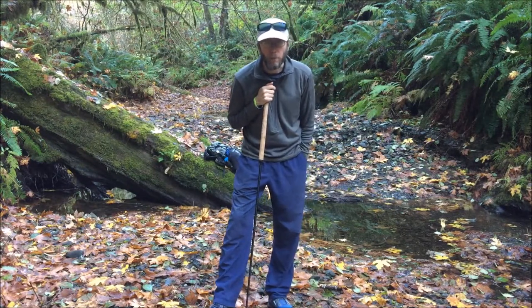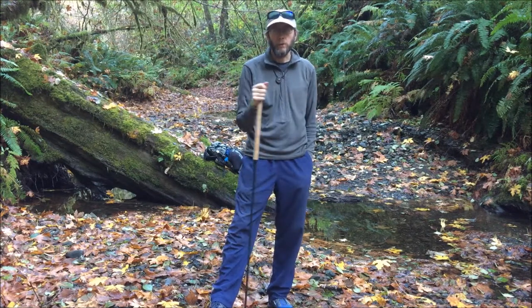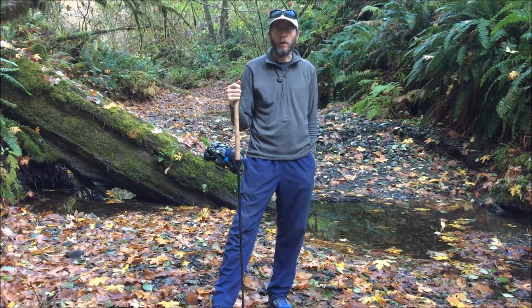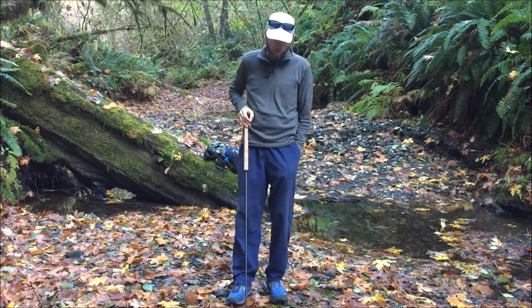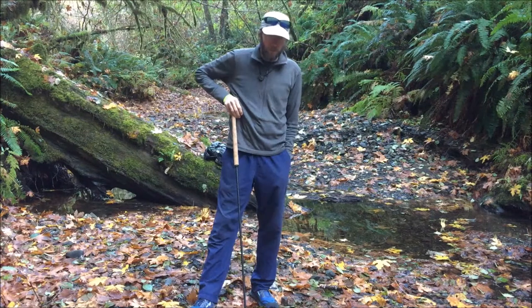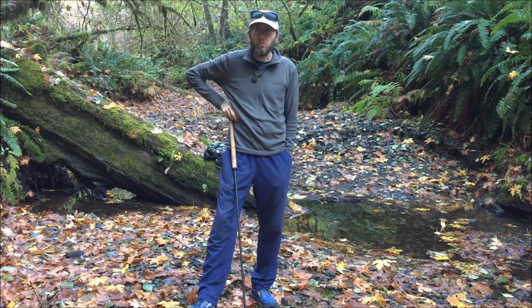Hello everybody, I'm John Abella. I am out on a three day hike. It's the first time that it's gotten below freezing here in 2017, so I wanted to come out and just spend a couple nights out on the trail and just enjoy things.